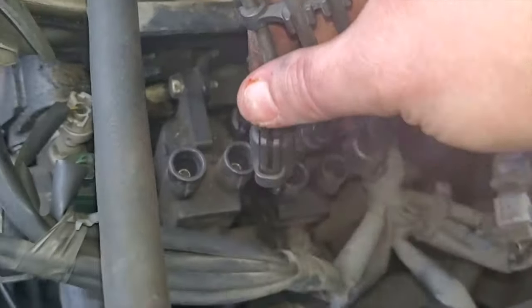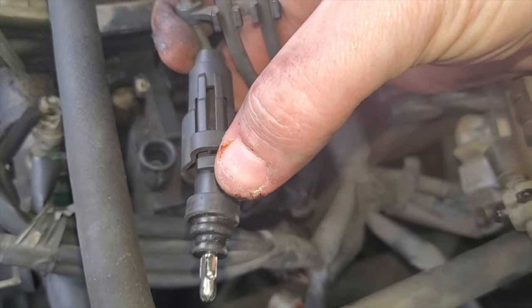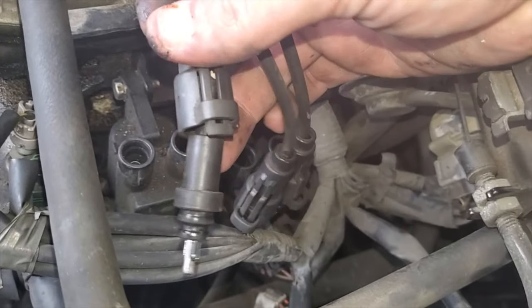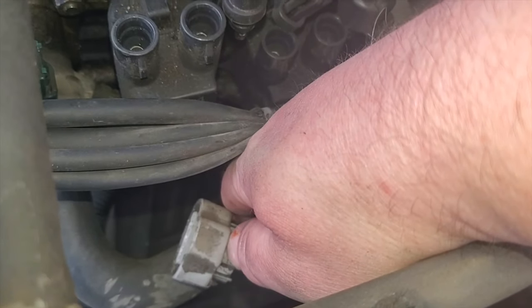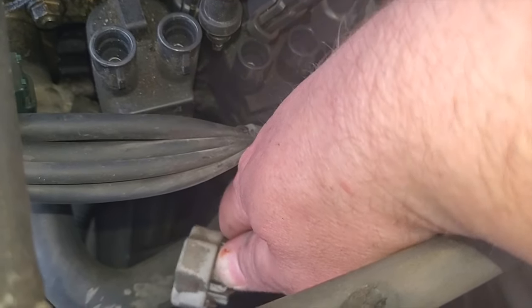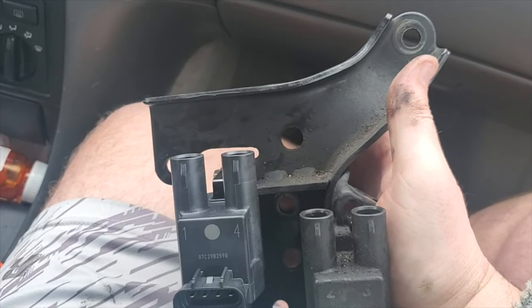I've also taken the liberty of removing the spark plug wires. You just take a screwdriver right there under this tab, pull the tab out, push up this lock, push out the wire. Additionally, there are two electrical connectors for each coil pack. You push down on the button, push and hold on the button, use your other hand to guide out the connector. I've got the ignition coil bracket off the car.